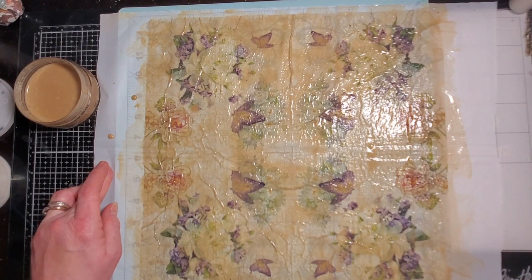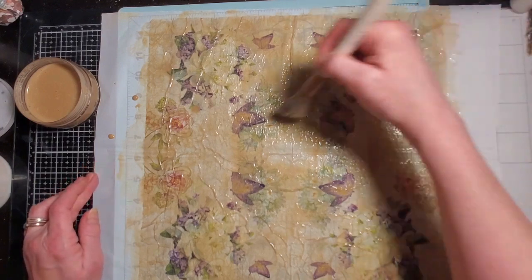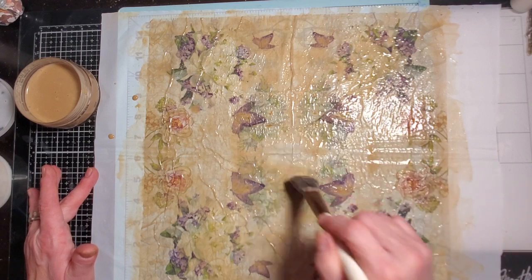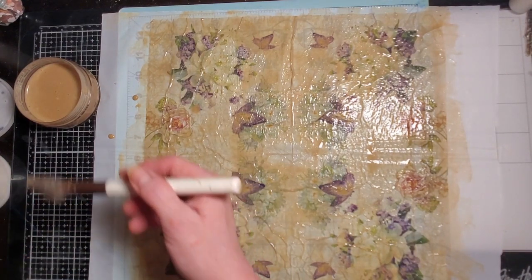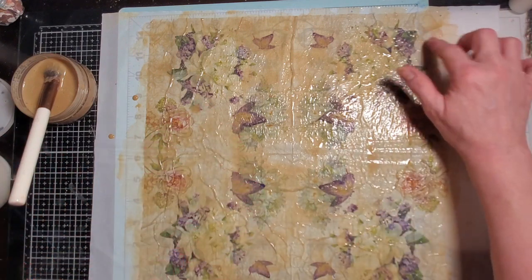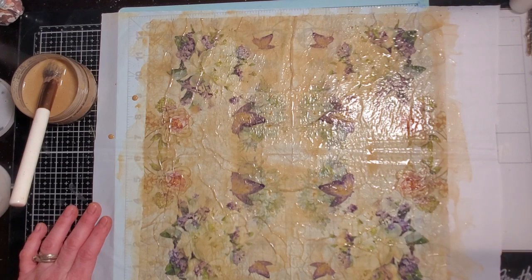Even just having this as paper in your journal is an awesome idea. She was saying — and I loved her comparison — imagine being somebody who doesn't know how this was made, receiving or buying a journal and having this paper in there and being like, oh my gosh, what is this made from? That's so cool. So let's go ahead and do our sides again.